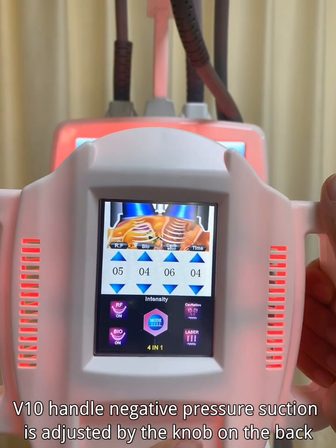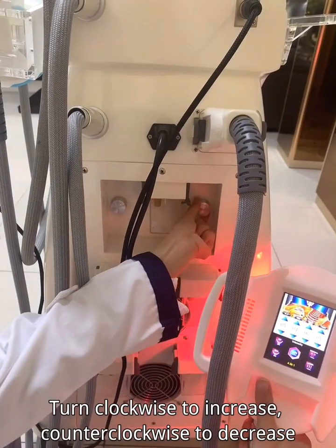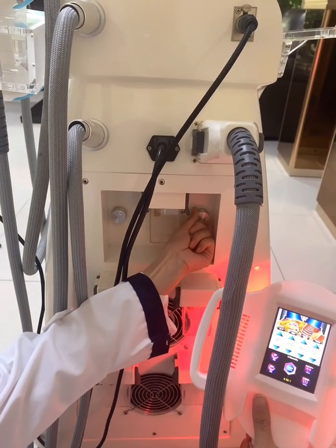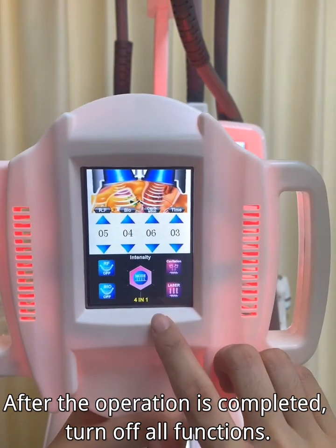The 10-handle negative pressure suction is adjusted by the knob on the back. Turn clockwise to increase and counterclockwise to decrease. After the operation is completed, turn off all functions.